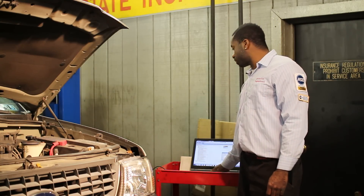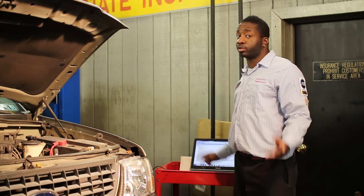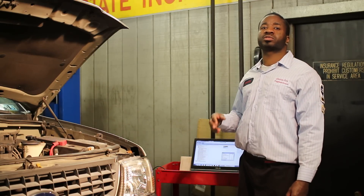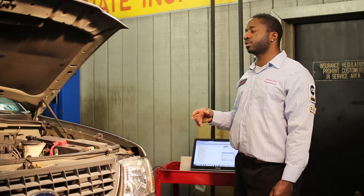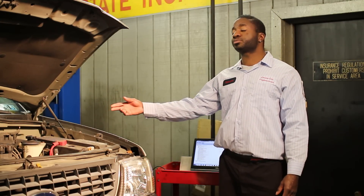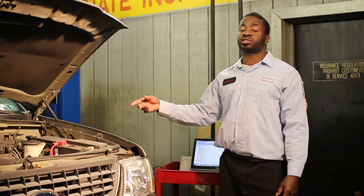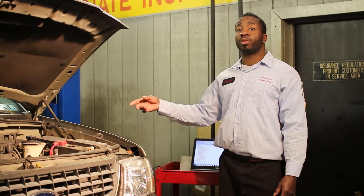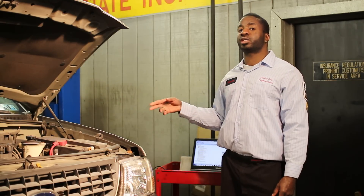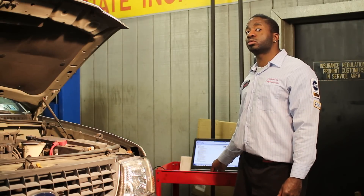As far as the code P0193, we're going to diagnose this a good way today — I would call it a genius way. And that way is different from the normal standard troubleshooting procedure that everybody else would probably take. You can spend two to three hours taking off the intake manifold because that's where the sensor is at, pull the wires off, check the powers and grounds, and ohm out the sensor. But we're going to try a different method today — we're going to use the scan tool as our testing tool to test everything.